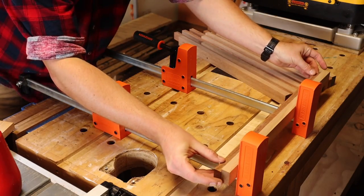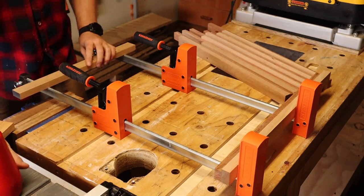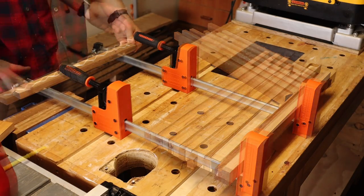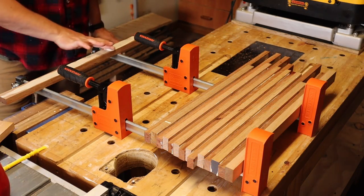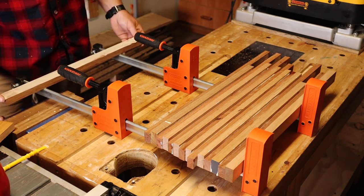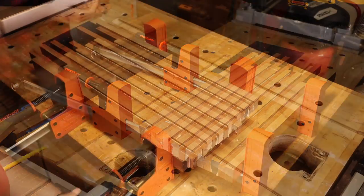Whilst wooden chopping boards shouldn't be washed in the sink, they inevitably will be. So I'm also making sure that the glue is thoroughly spread all over each face, because anywhere without glue is somewhere that something else such as water or bacteria can get into.